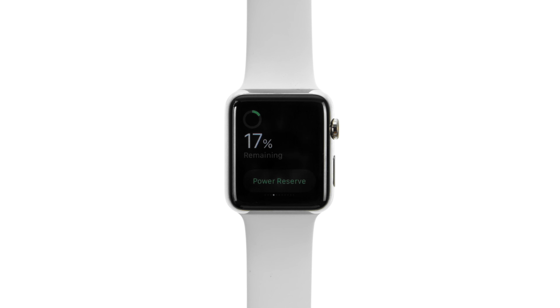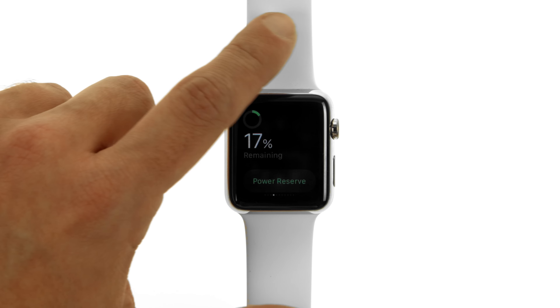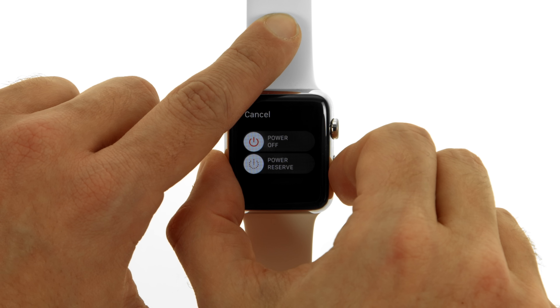You can also press and hold the side button until you see the slider appear, then drag it to the right.